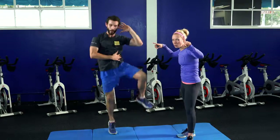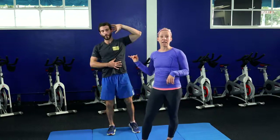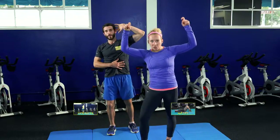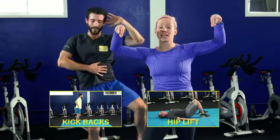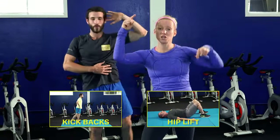For the left side, take your right hand and place it on that oblique, left fingertips behind your ear. Bring your elbow to your knee — jumping is option one. If this becomes too much, take it down to a step, still crunching the elbow to the knee and working through those obliques. This is very effective whether you're jumping or stepping. The point is to get your heart rate up and work that core.